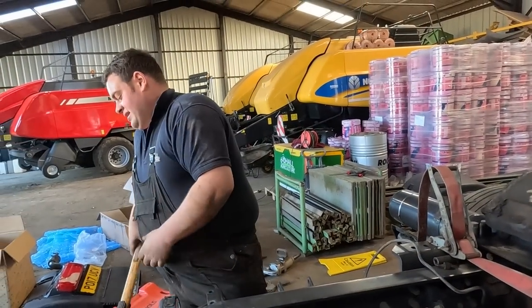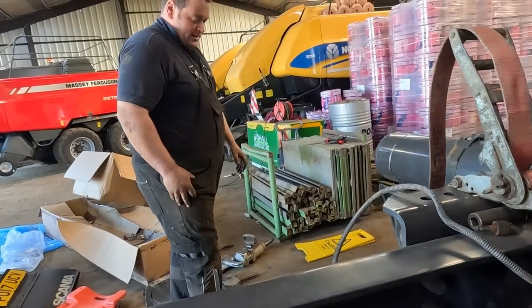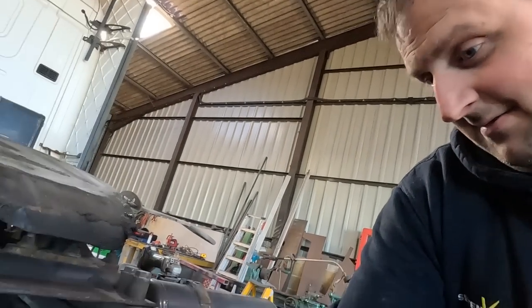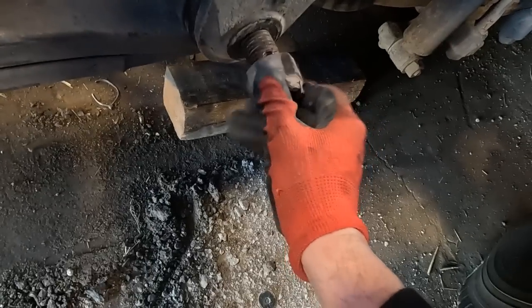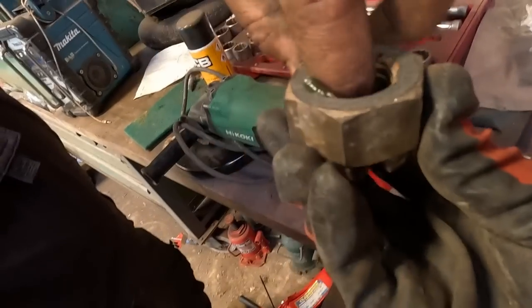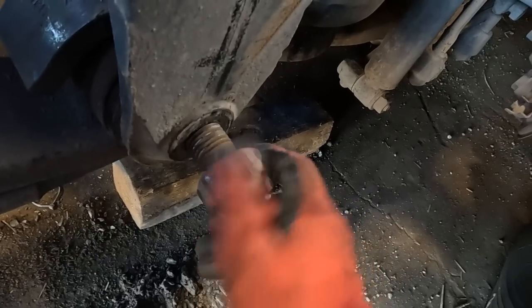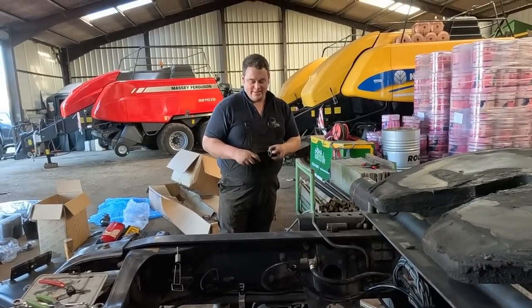Such strong wrists. Oh, there we go. A couple of castle nuts on there and away we go. You're going to grease them? Some copper slip on them. Oh, we might do, actually. Look at that, there we go - that was nice. Is this going to make it to YouTube? Yes, this is. At least everyone knows how to fit a twin tag now.